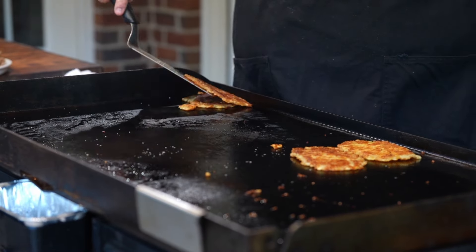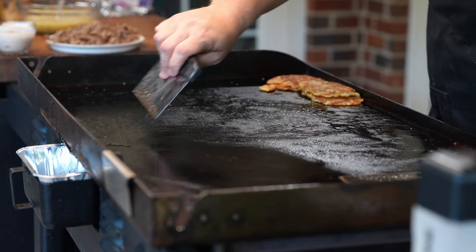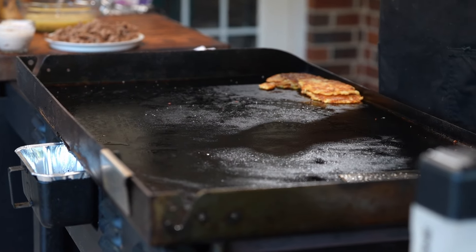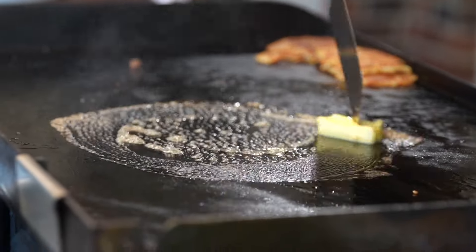Our hash browns are done. We're going to put those up towards the front of the griddle and clean off just a little bit from the sausage. We want some of that sausage grease to stay because we're going to cook our eggs.